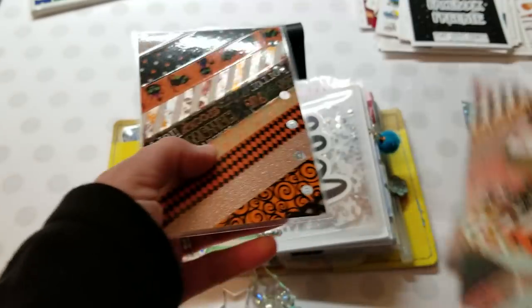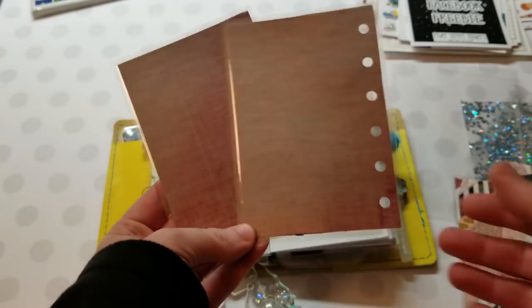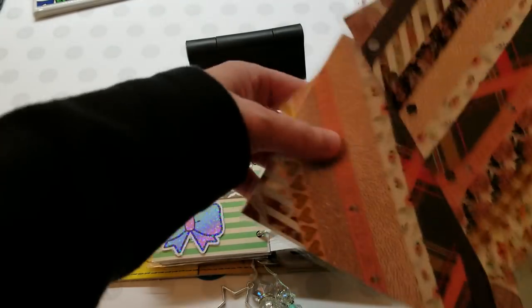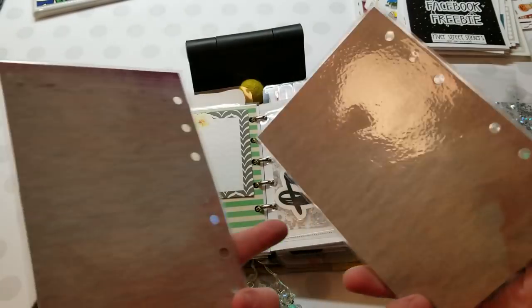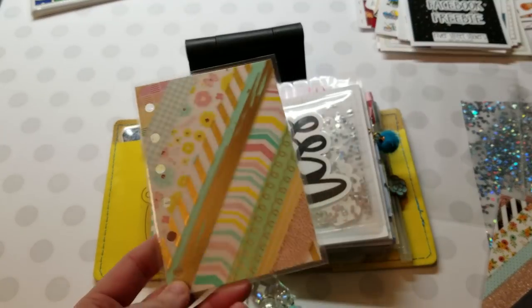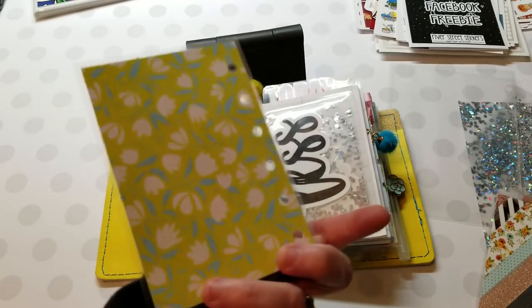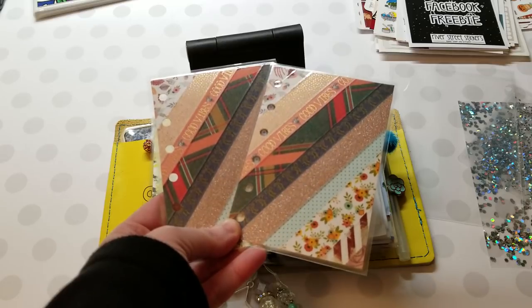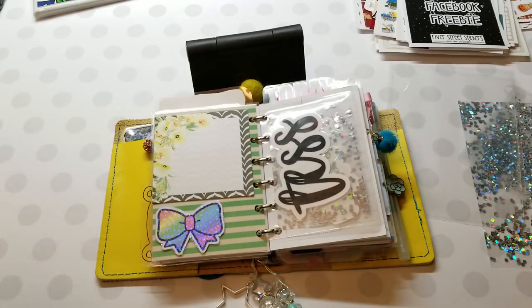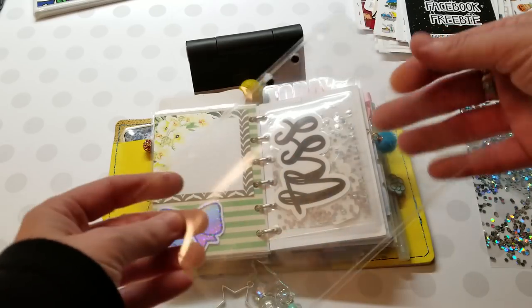The next things I've added to my shop are washi dashes. I have Halloween ones — so cute — and the backs are just neutral. Then I have A6 pockets; the back is also neutral on those. I have this one with foil backing, and then the last two have a neutral back. Those are the washi dashes I just put in my shop the other day.